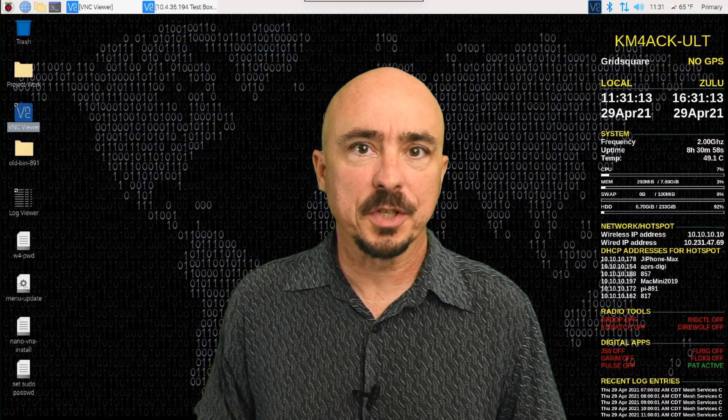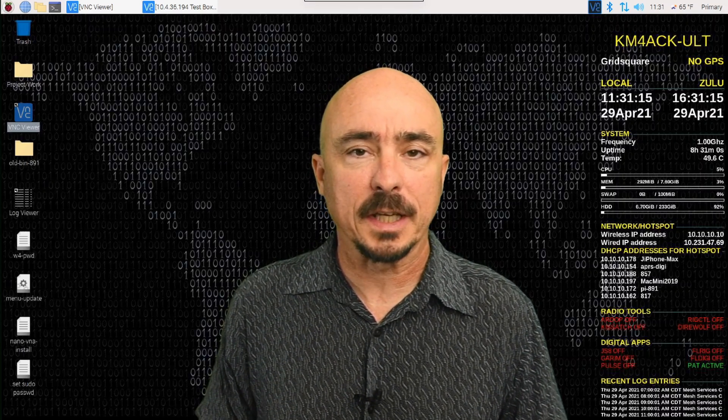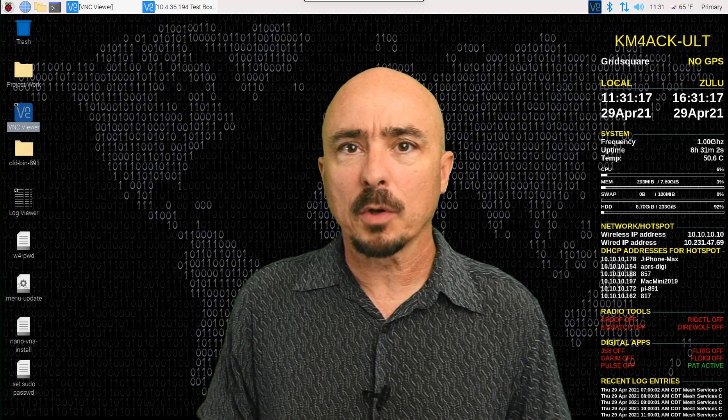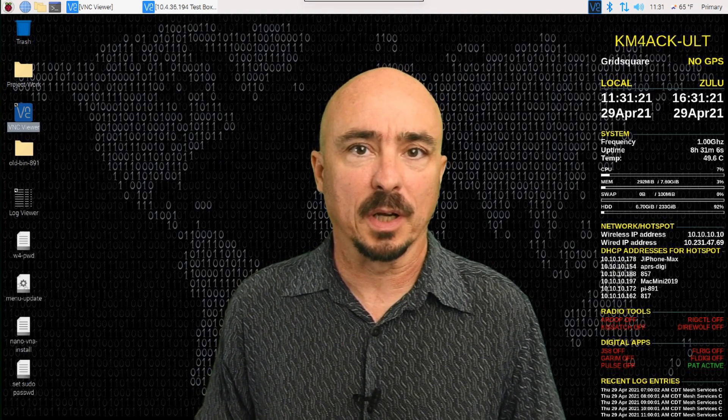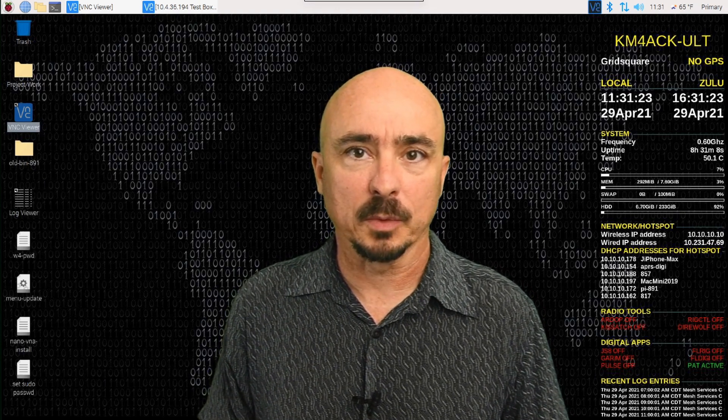Hey, welcome back guys. This is Jason, KM4ACK. Today I'm going to walk you through the easiest way possible to back up your Raspberry Pi. Stick around and we'll get right to it.